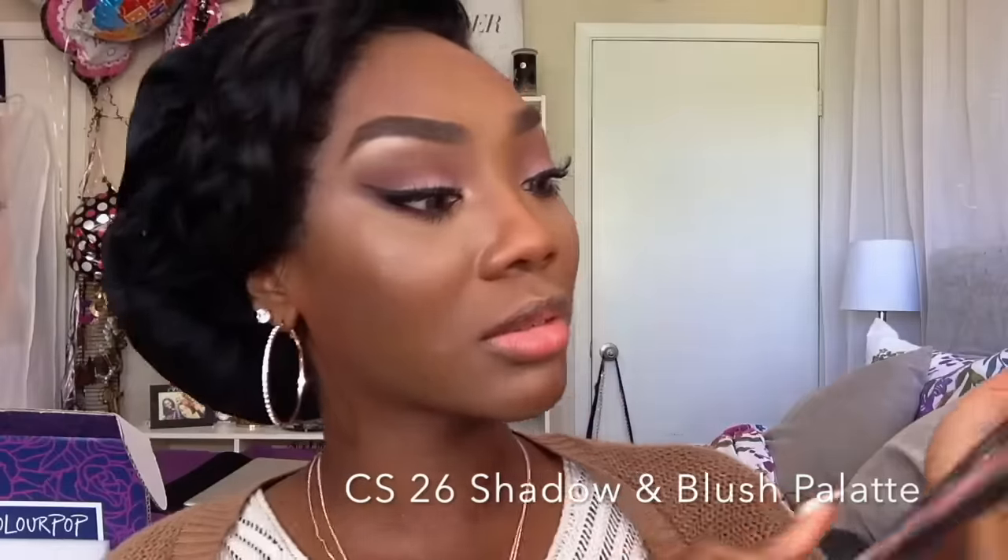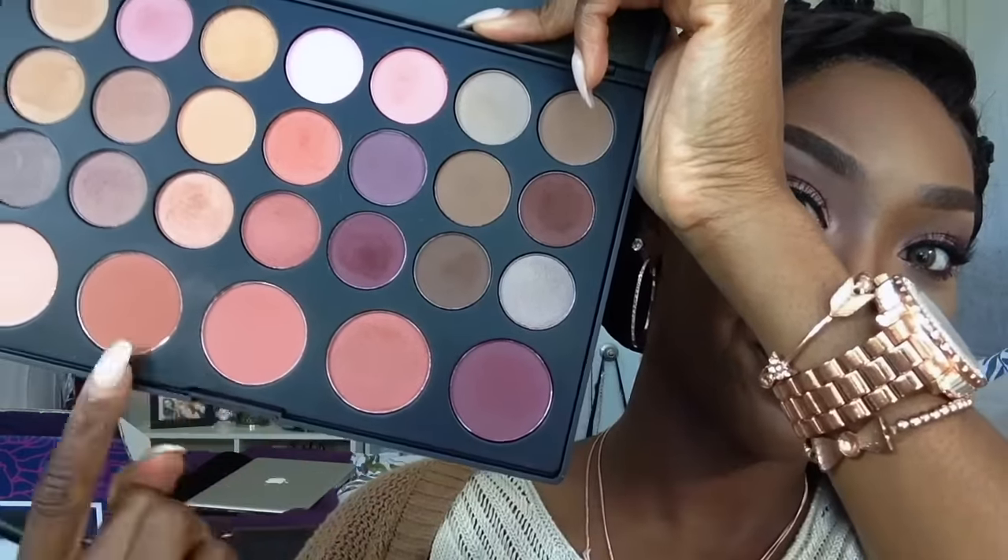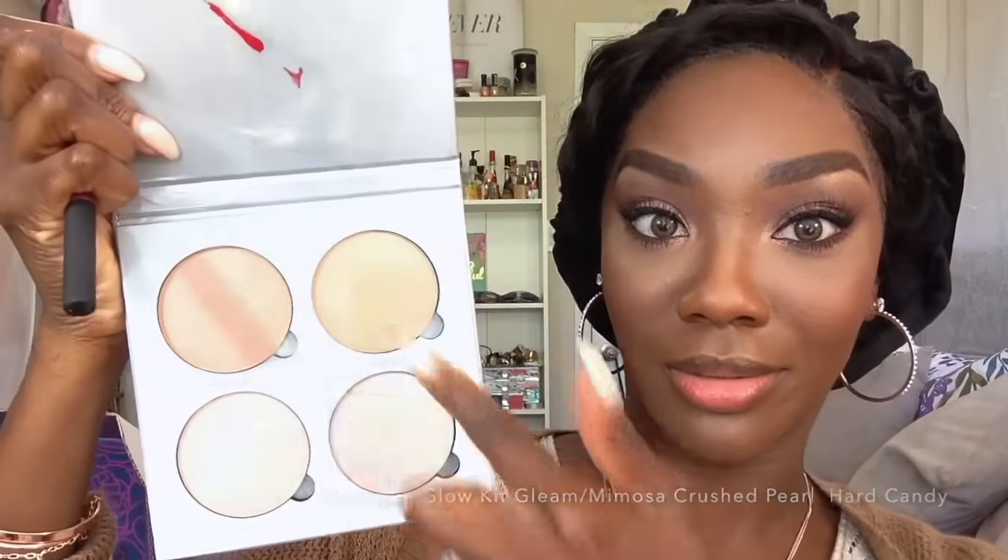Now I'm going back into that Coastal Scents 26 Shadow and Blush Palette — I'm taking those three blushes: two matte and one satin finish. I mix them all three together and just pop that on my cheeks. If I can recommend one Coastal Scents palette to get, I recommend this one — not only do you get beautiful colors you can take from day to night, it's highly pigmented and those blushes are to die for. That palette is a must-have in your collection.